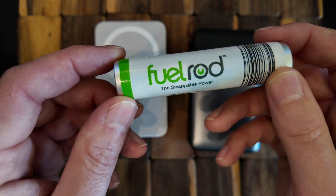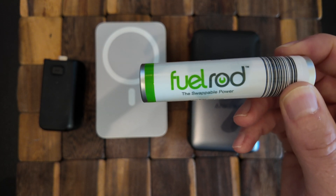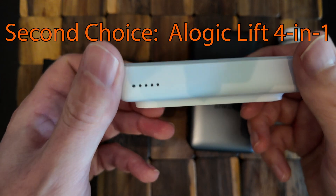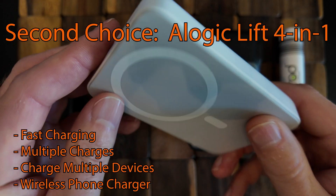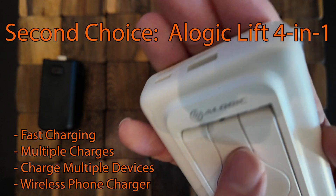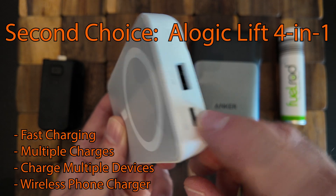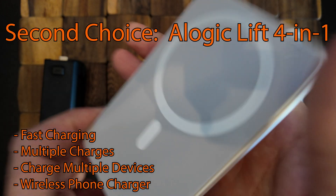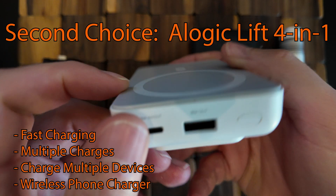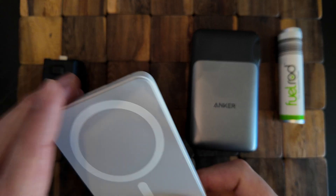If you need more speed, if you're really filming a lot or using a very power-hungry device and the long charge time isn't enough, I think the next best option in terms of cost, size, weight, efficiency, and multifunctionality is the A-Logic Lift — because I can attach my phone and charge it wirelessly, plug in a USB or two, and charge four devices at once: my phone, my watch, my camera, and something else like my MagicBand. When you consider all the things it does for its size, weight, and price — and it has fast charging if you need to boost your DJI very quickly — this is my second option.